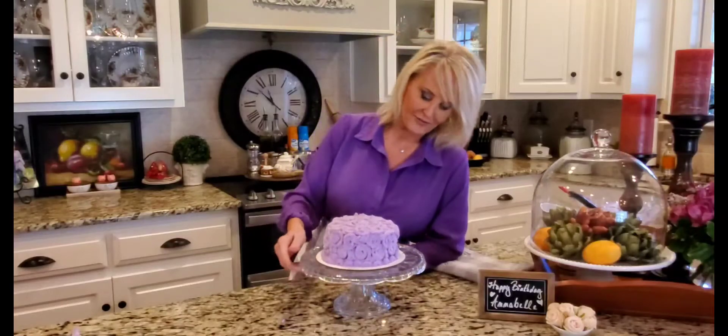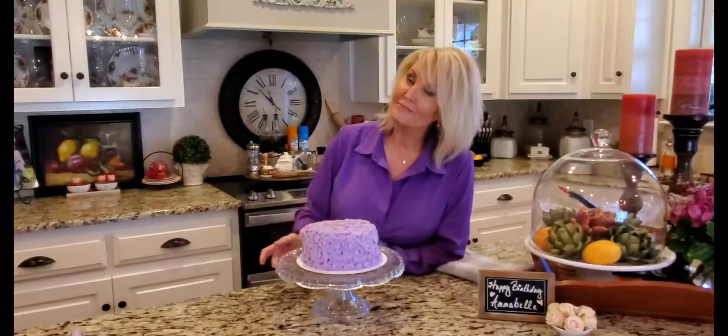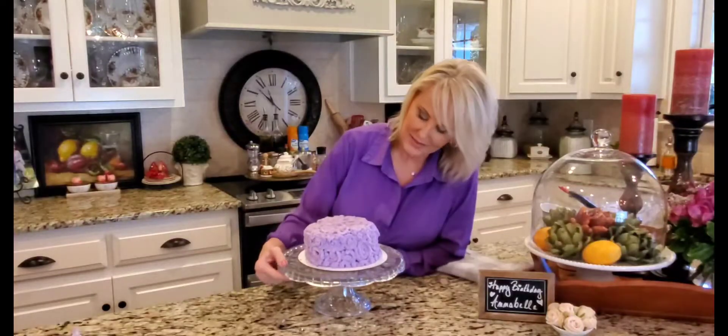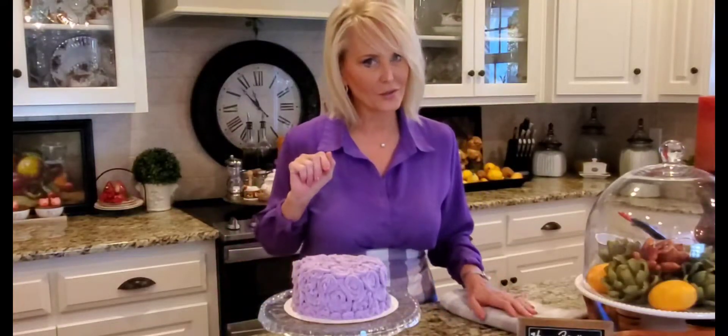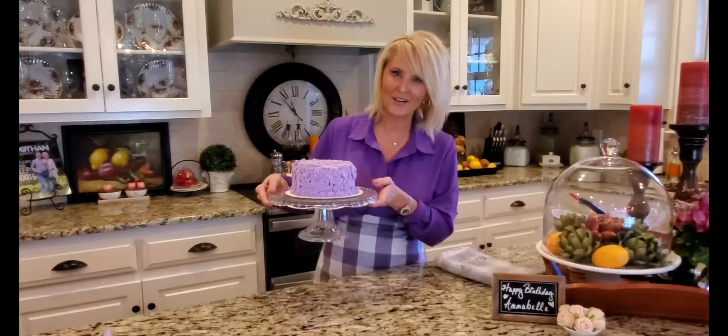Here we go — my very first rosette cake! I can see where I can improve on some things, but hey, we did this the first time together. I know Annabelle's gonna love it. You are a blessing to me — thank you so much for joining me today, thank you for suffering through my mistakes. I hope you'll try it — I can't wait to do it again. My husband's birthday is right around the corner. Happy birthday Annabelle — I'll see you next time!